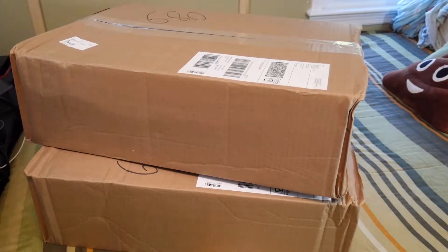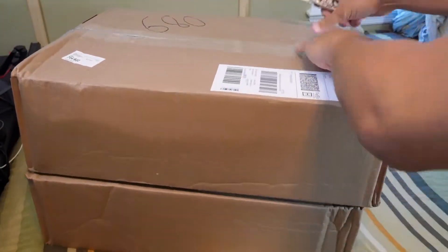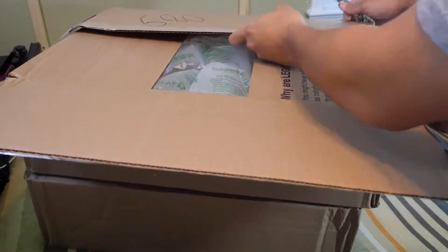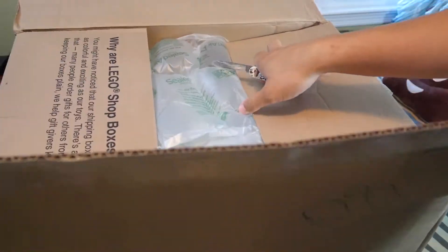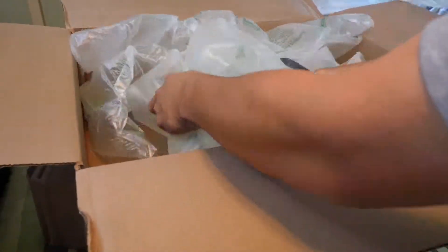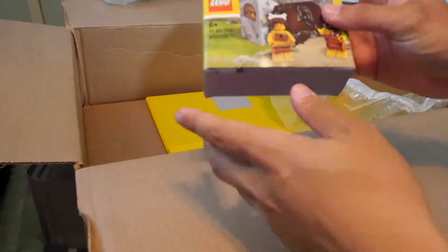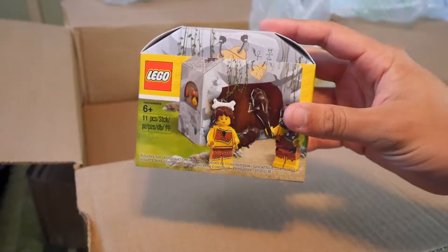Without further ado, let's jump right in. So these are not going to be actual sets — these should be two of the exact same packages. This is from the LEGO store, and I used some VIP points so it wasn't full price. We have some bubble wrap, an invoice, and one of the cool things in here is this caveman set, which is really cool.